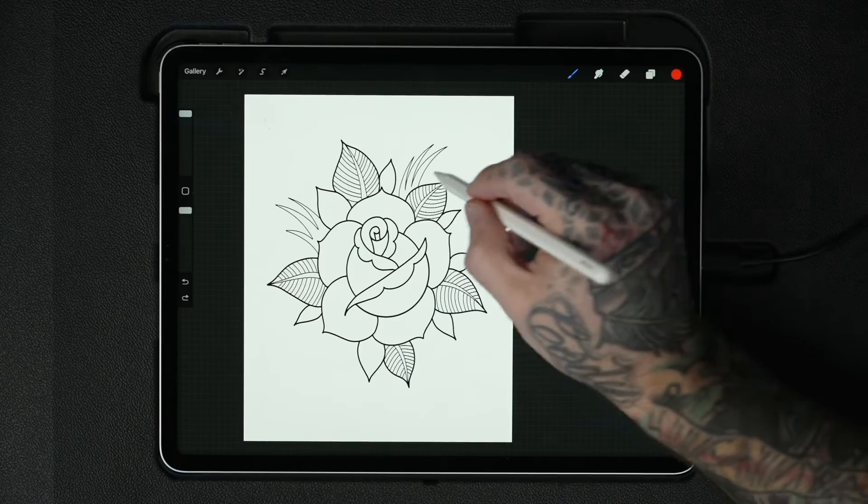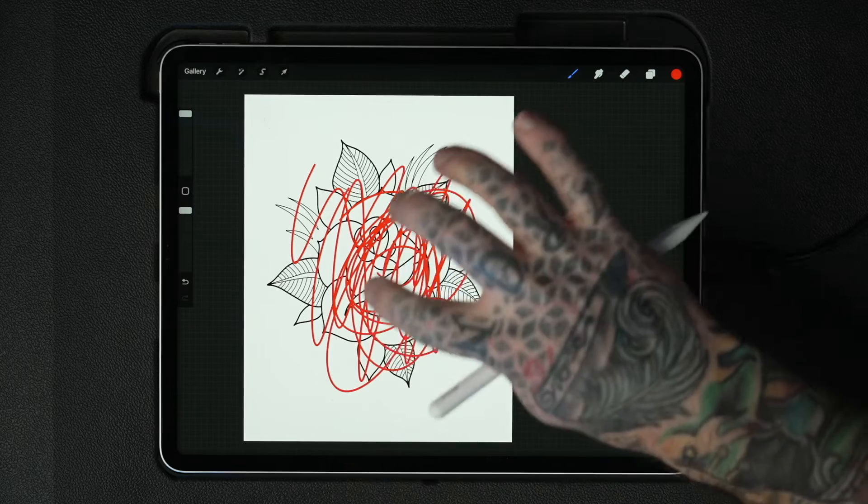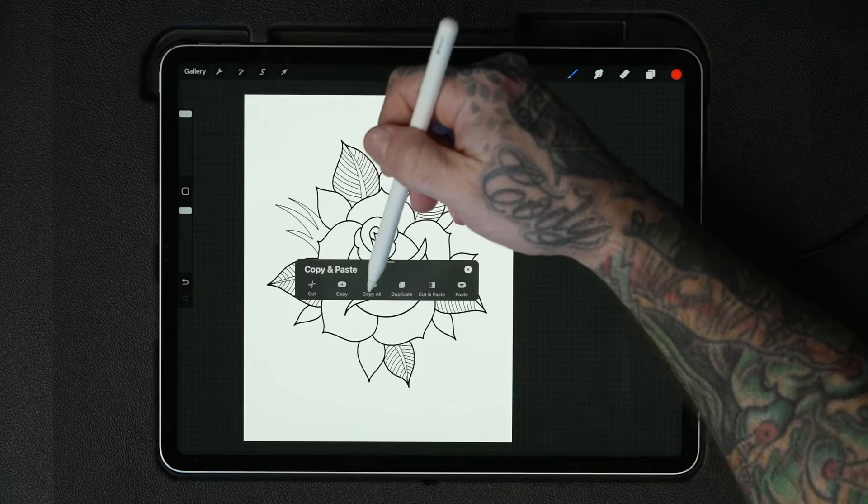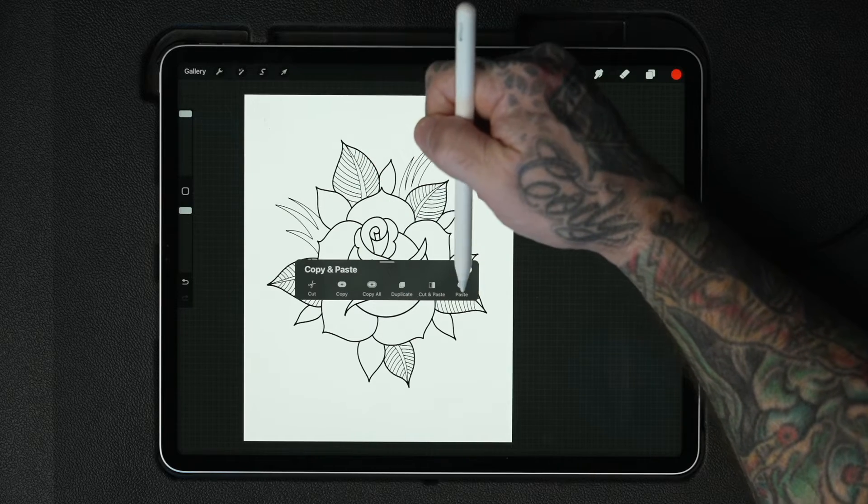There are two gestures I use constantly in Procreate. The first is two-finger tap to undo, and then three-finger tap to redo. If you have a lot of stuff on your screen and you want to get rid of everything, use three fingers and tap and scrub. Three fingers scrubbing down will bring up a quick menu which has cut, copy, copy all, duplicate, cut and paste, and paste.